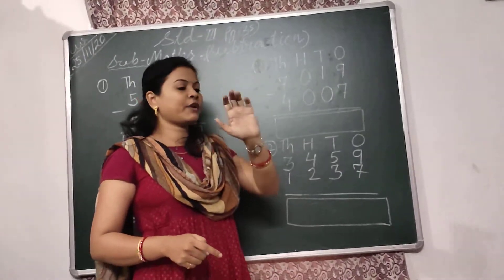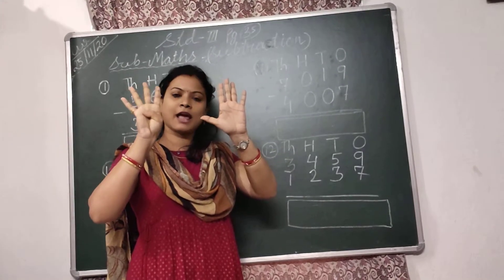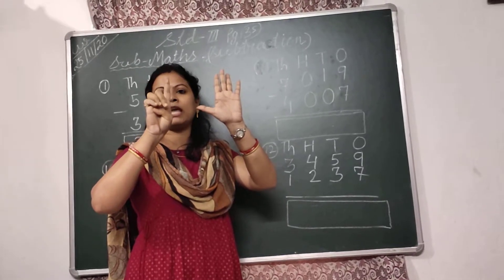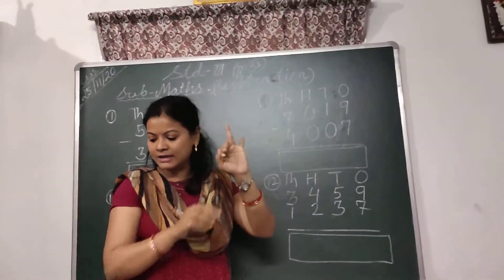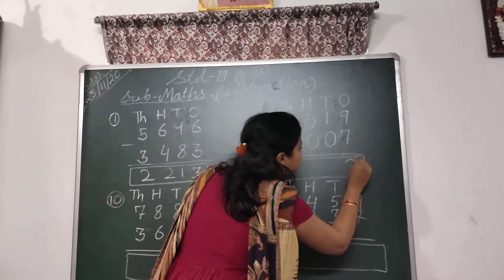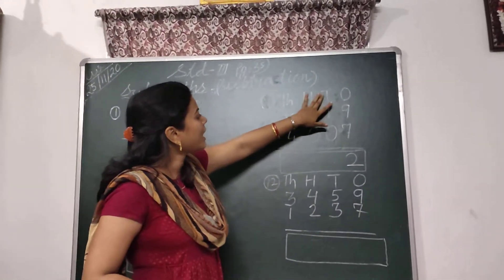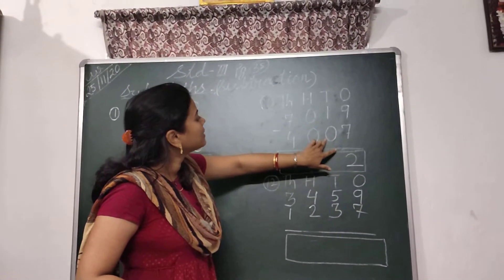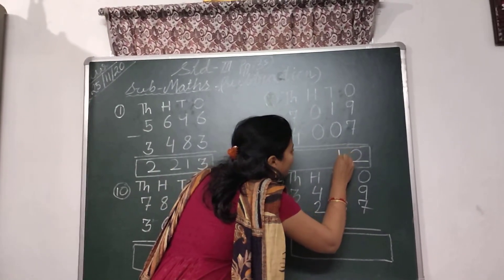I will take 9 fingers: 5, 6, 7, 8, 9. And put down 7 fingers: 1, 2, 3, 4, 5, 6, and 7. 2 fingers are left. So I will write here 2. Then come to the 10's place. Here 1 minus 0 — 0 means nothing. So simply you have to write here 1.